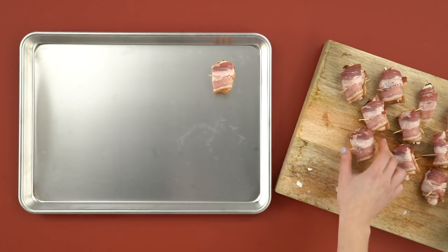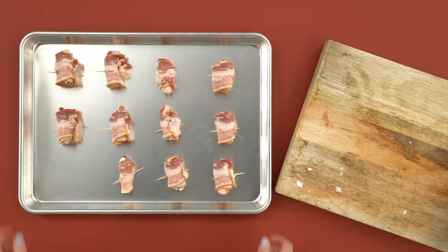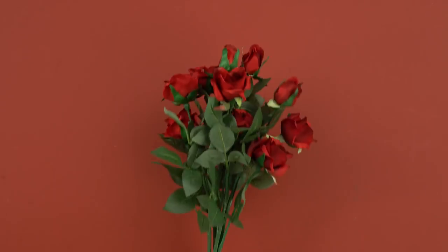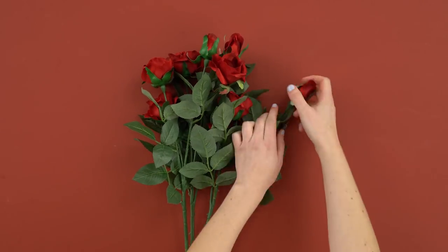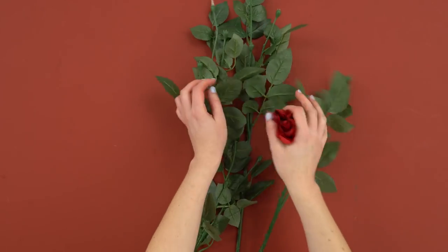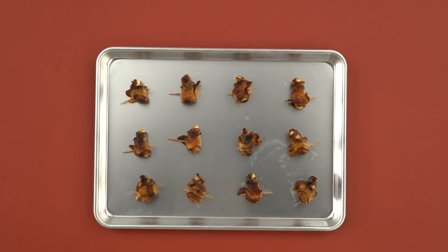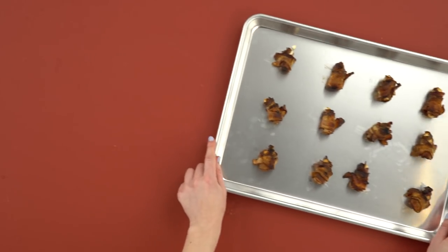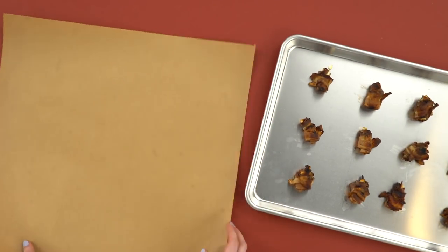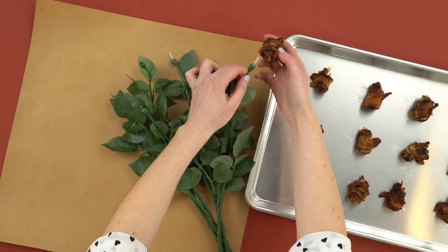Once you're finished assembling your roses, put them on a baking sheet. Bake at 375 degrees for 30 to 40 minutes, turning halfway through. While your bacon is cooking, pop the flowers off the stems. Once your bacon roses are finished baking, let them cool completely before you remove the toothpicks. Then push a bacon rose onto each stem.